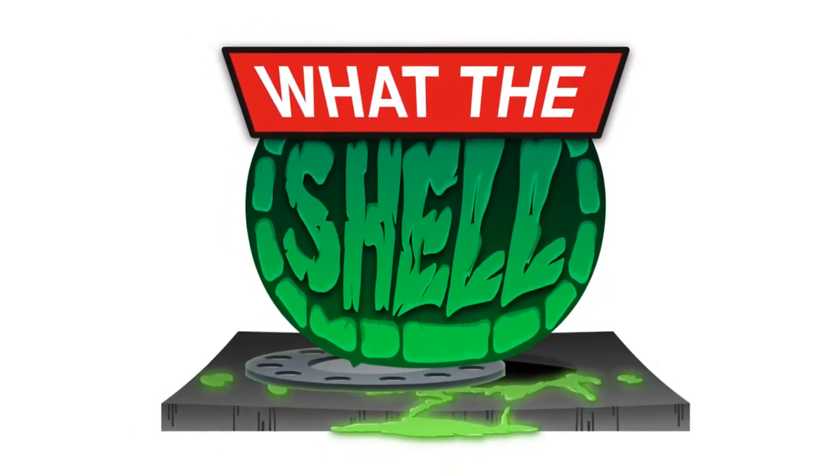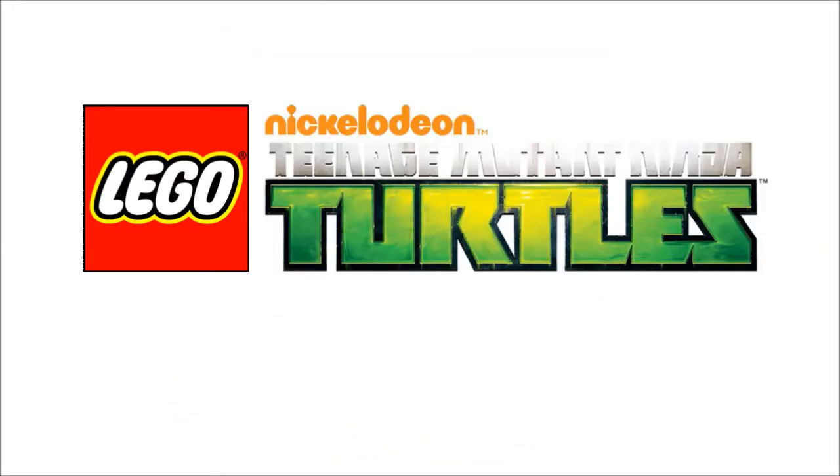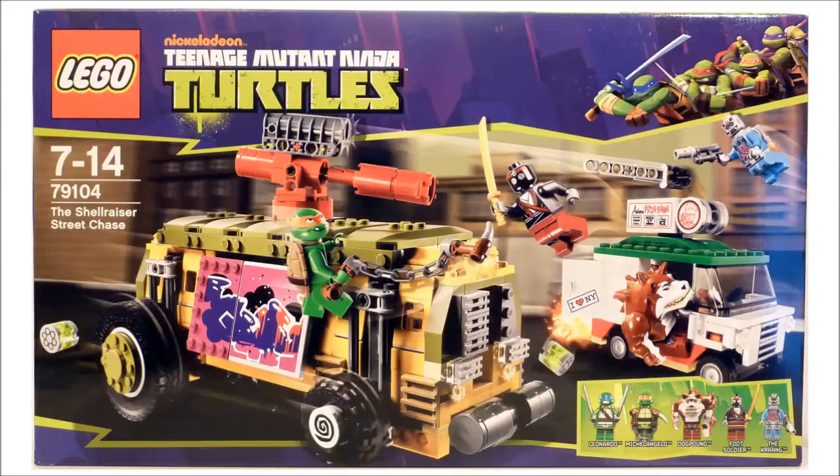Hello Shellheads, welcome to another What The Shell review for the LEGO Teenage Mutant Ninja Turtles set, the Shellraiser Street Chase. This is one of the two largest sets in this LEGO line, retailing at about £60 or $60 if you're in America.